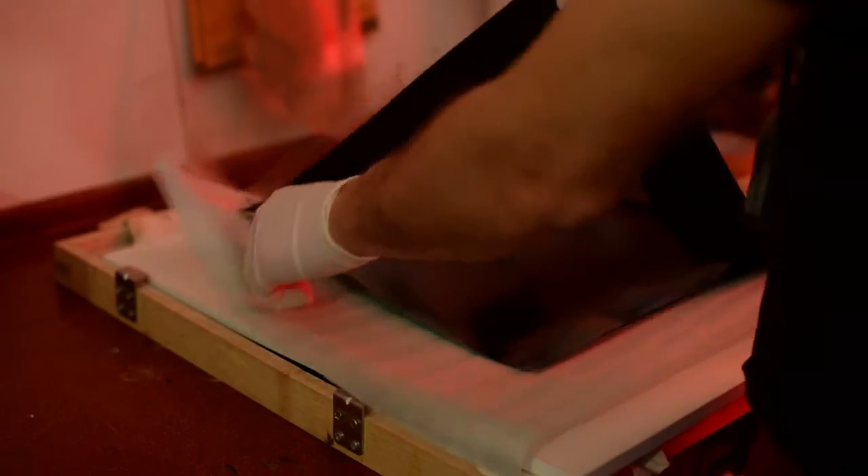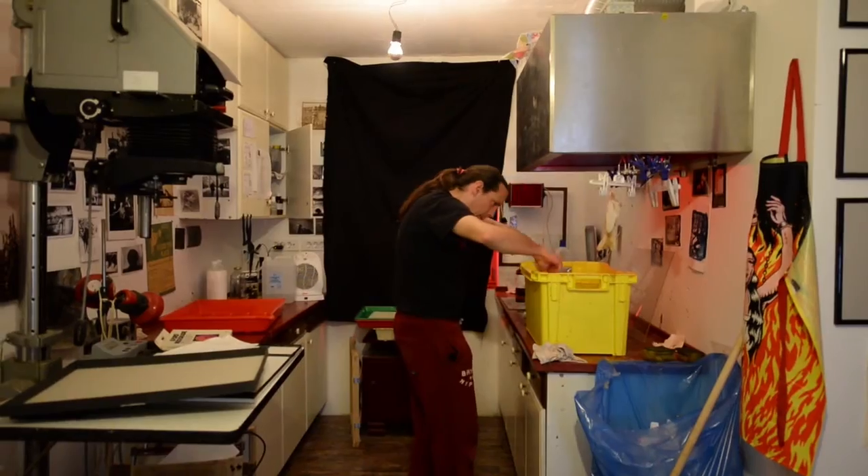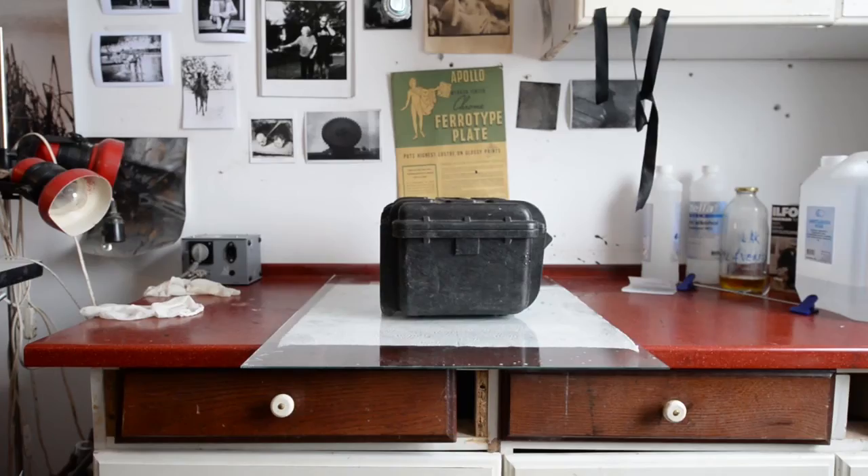For those of you who don't know what carbon print is, just imagine how beautiful images Ansel Adams was doing and his mastery of printing. Well, carbon print is a notch higher. Imagine that Ansel Adams would be drugged like LSD — imagine what kind of prints he would be doing.